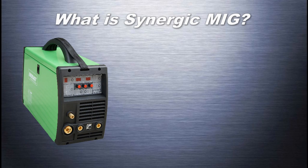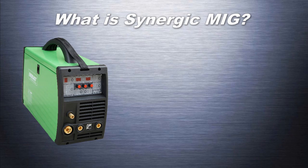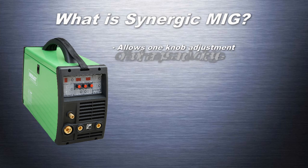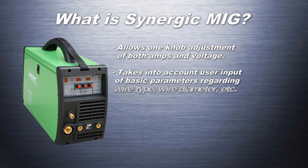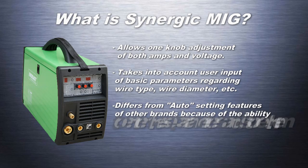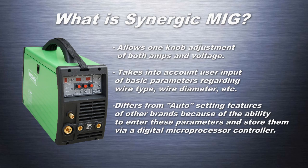Let's begin by taking a look at what Synergic really is, what it does, and how you may benefit. A Synergic MIG welder allows one-knob adjustment of both amps and voltage simultaneously. It takes into account user input of basic parameters regarding wire type and wire diameter, differing from some auto-setting features of other brands because of the ability to enter these parameters and record them via additional microprocessors.